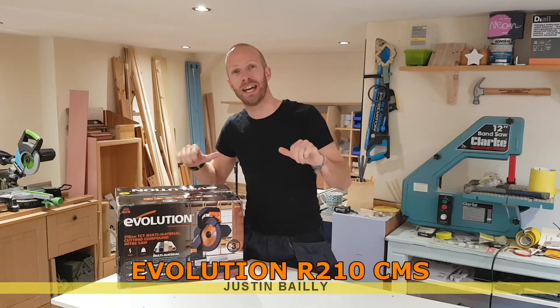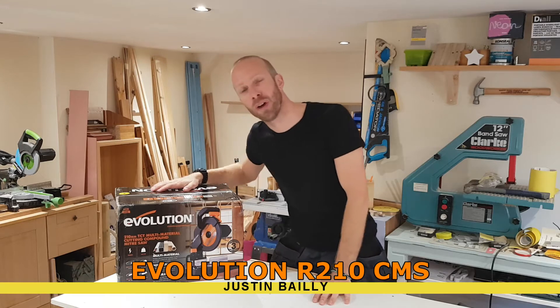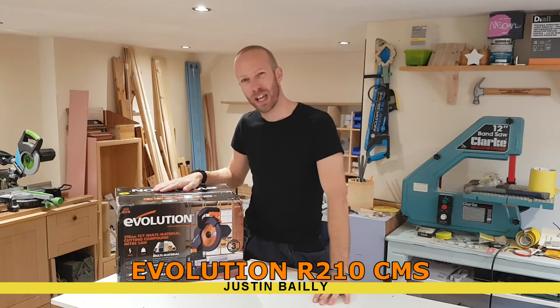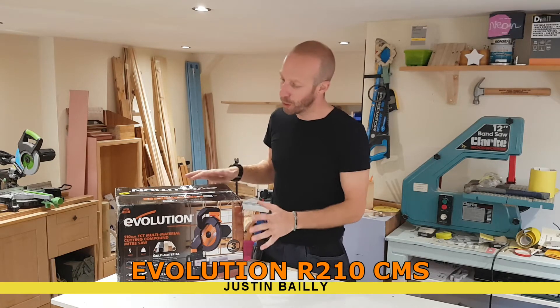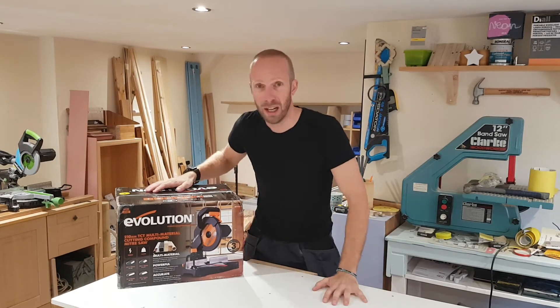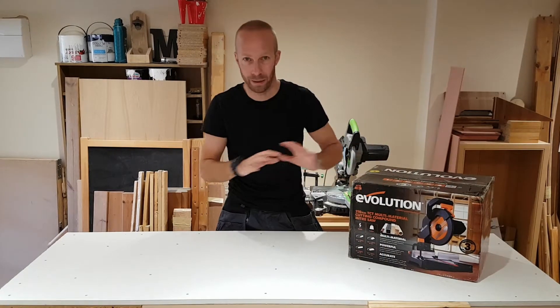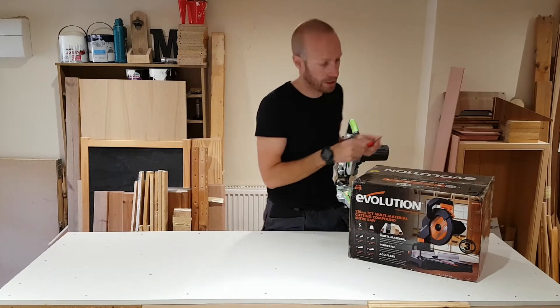Hey, what's up guys, Justin here. Today we're taking a look at this Evolution compound mitre saw. I've just had this delivered — we're going to open it up, give it a go, I'm going to take you through all the specifications, and we're going to see what it's like. So let's begin by opening this up and having a look at what's inside.